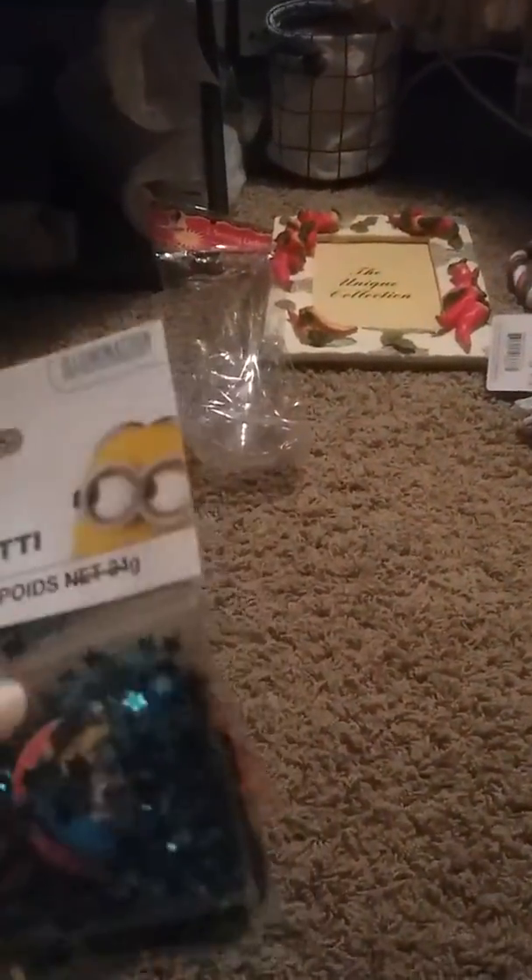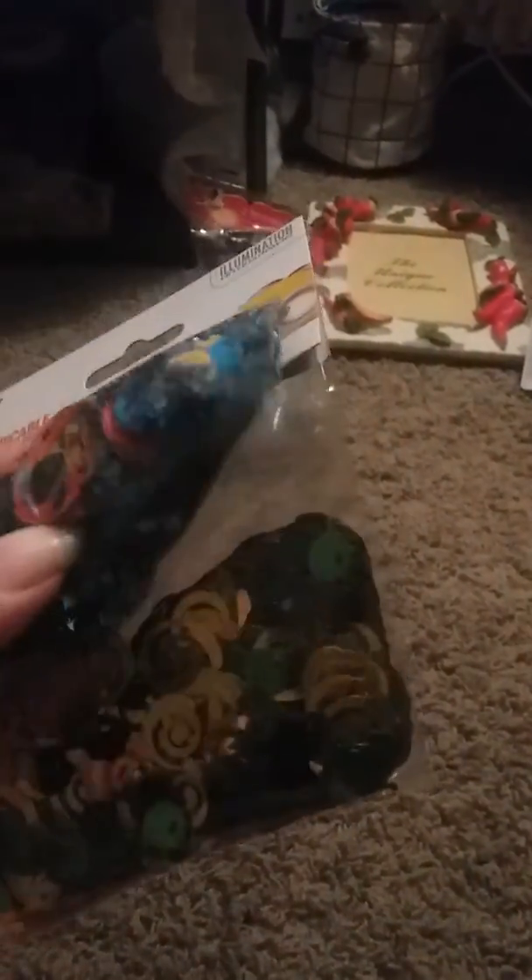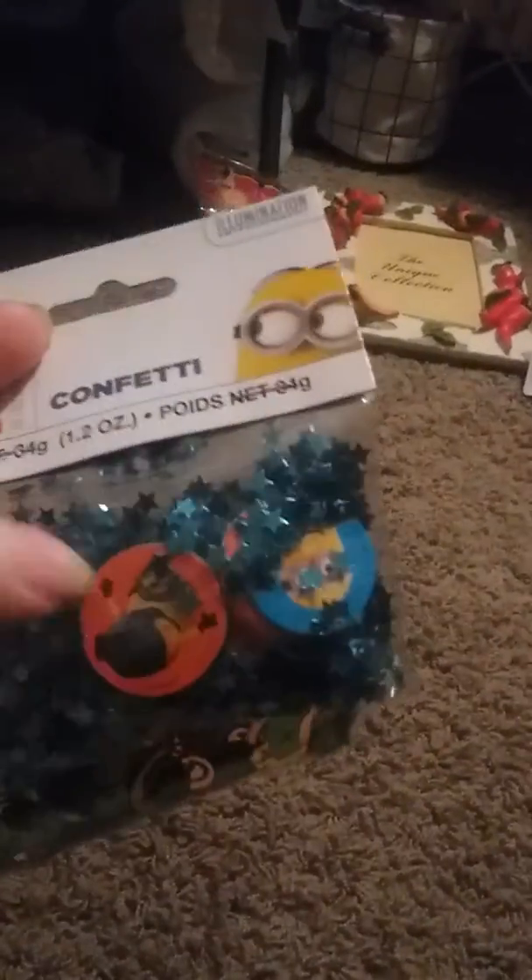And then I got this cute — I don't know what I'm going to do with it — but I got this Despicable Me confetti. It's got Minions on all of those. I think I was planning on using these for something. There's lots of confetti — that is 1.3 ounces.